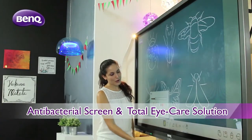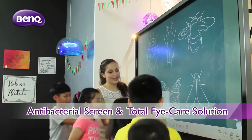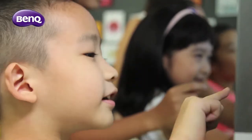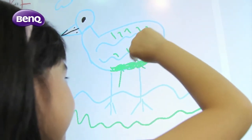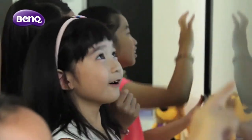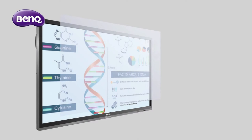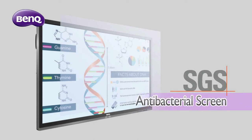Aside from the learning enhancement tools, the BenQ RP series is fitted with AG Plus screens and the renowned BenQ iCare solution, designed with the educator and students' health in mind. The SGS certified AG Plus screen is coated with ionic silver agent, which kills most bacteria upon contact by disrupting the cell division mechanism, effectively blocking the spread of bacteria in classrooms.